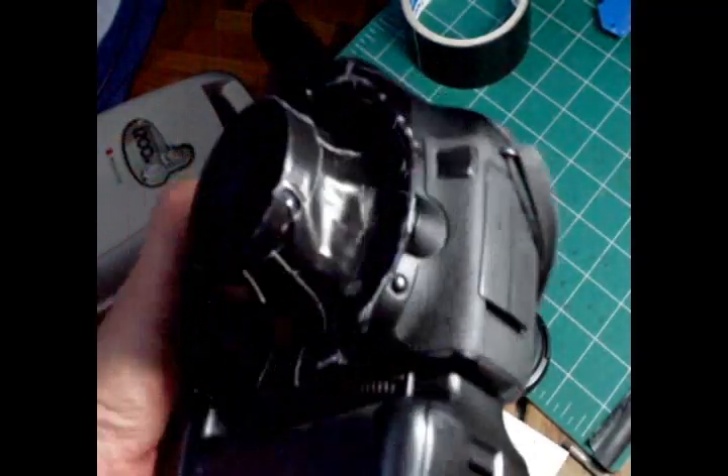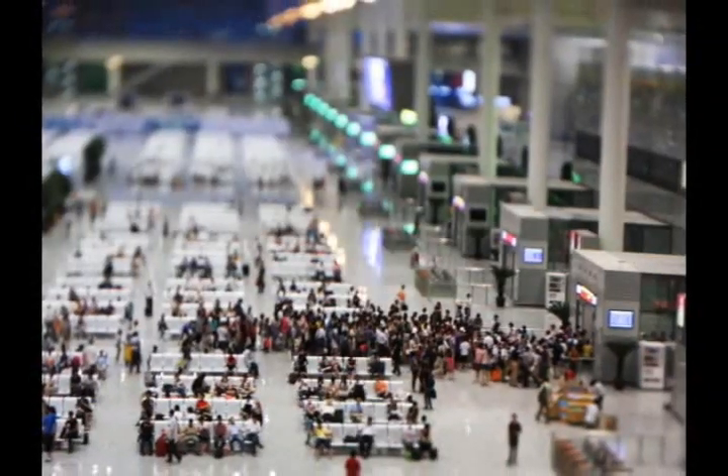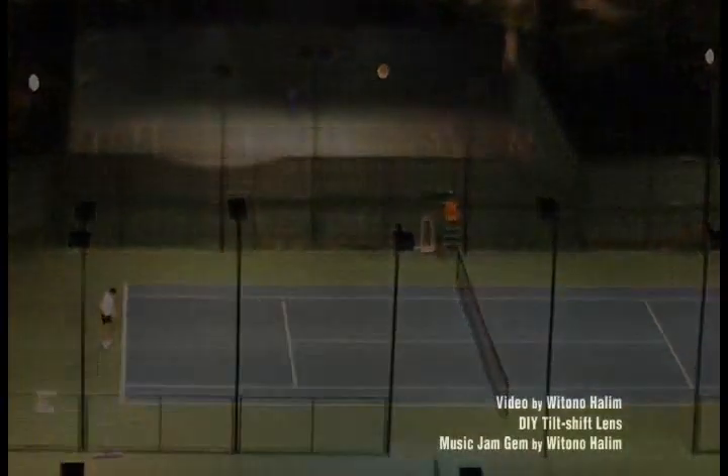And there I have my own tilt-shift lens. Allow me to show you some sample pictures taken with this lens. Thank you for watching this video. Feel free to leave comments and please check out my other videos as well.